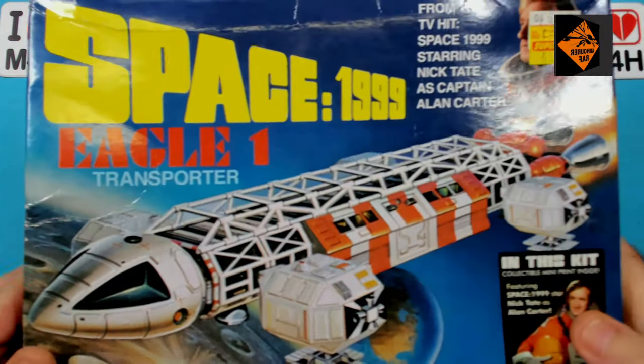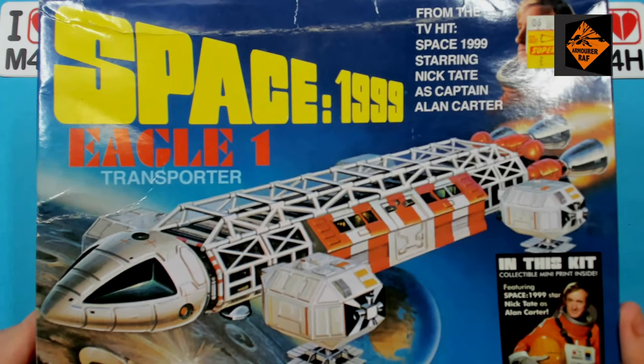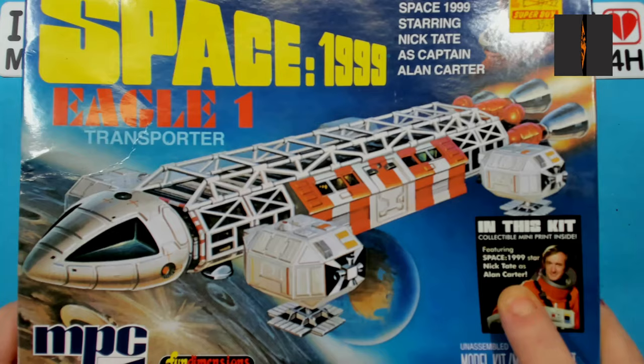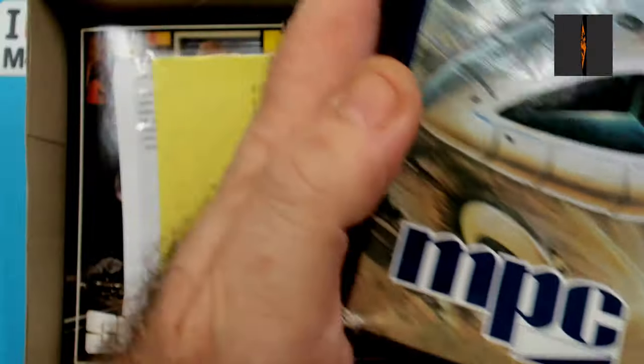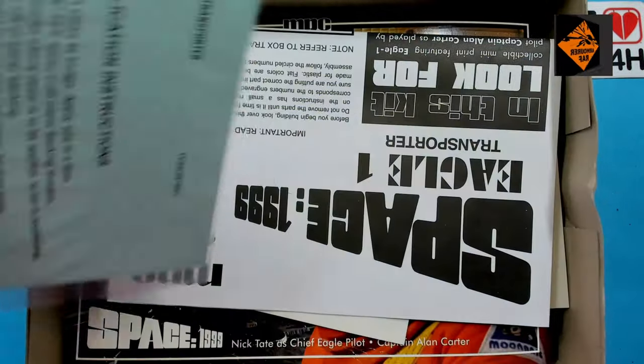We've moved into the man cave to open up the box and do a bit of a show and tell. It's unusual for me. The box art looks nice. It's the Eagle One Transporter as flown by Alan Carter, who was played by Nick Tate in Space 1999. So, what have we got in the box?